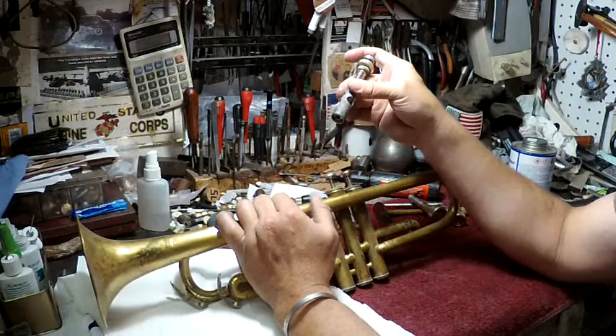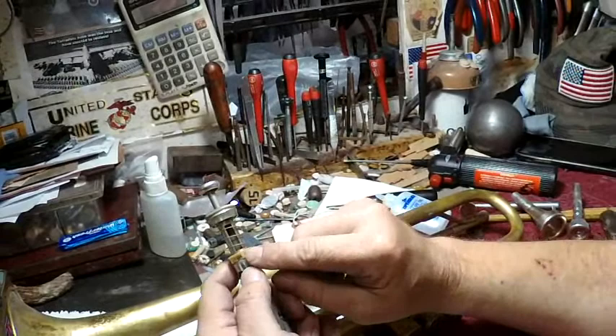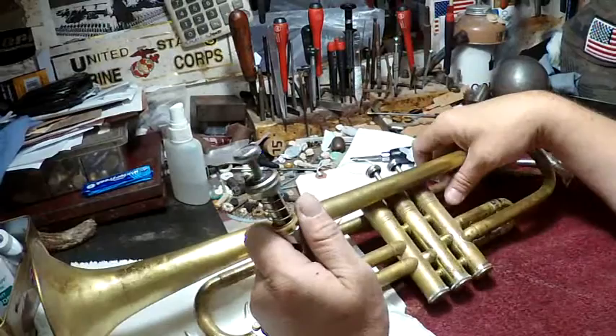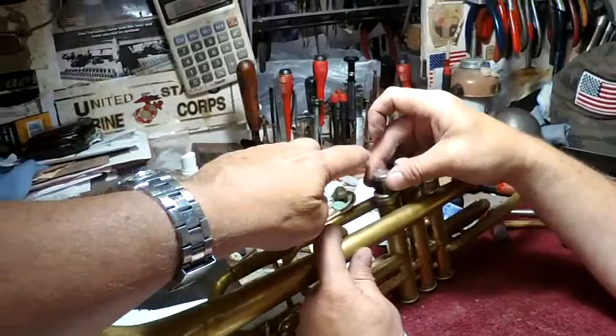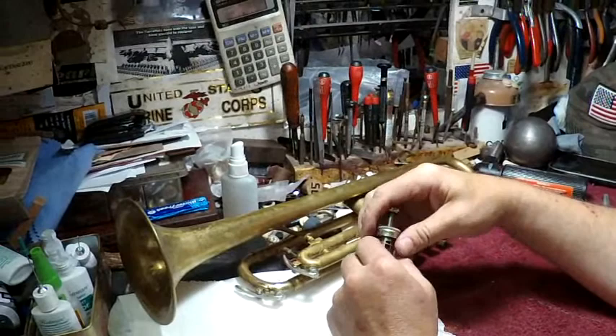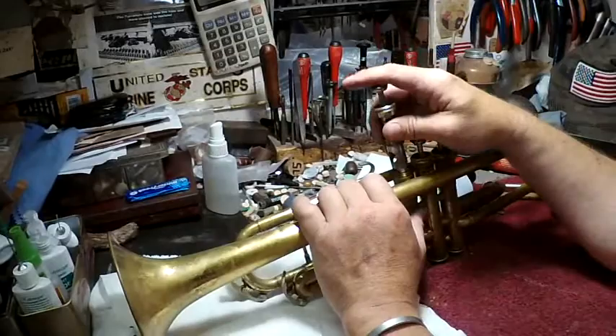There's a valve guide on all the brass instruments. This is an older valve guide, but on all the instruments there's a small little eighth-inch slot, and that's going to line up inside the valve. You can spin it until it locks into place. One danger of spinning it is you can take the valve apart, so you have to be careful. All the guides work the same way — they attach to the valve somehow, and then you drop them in.